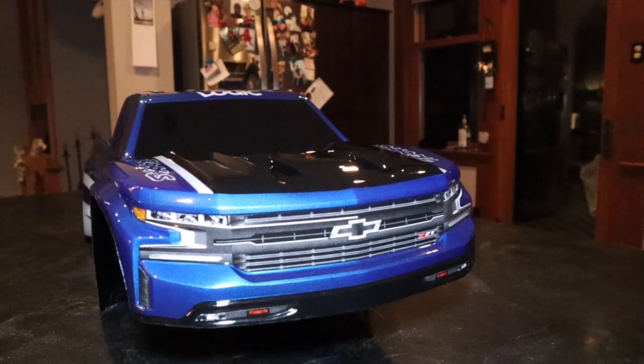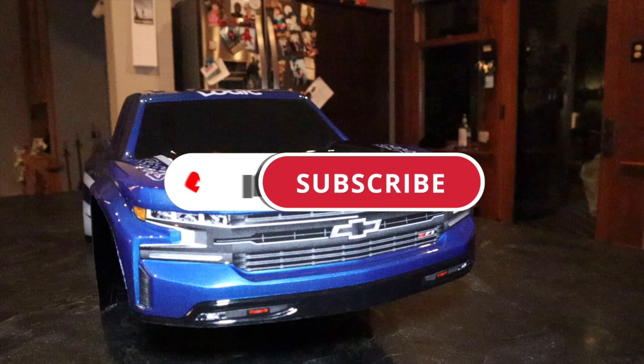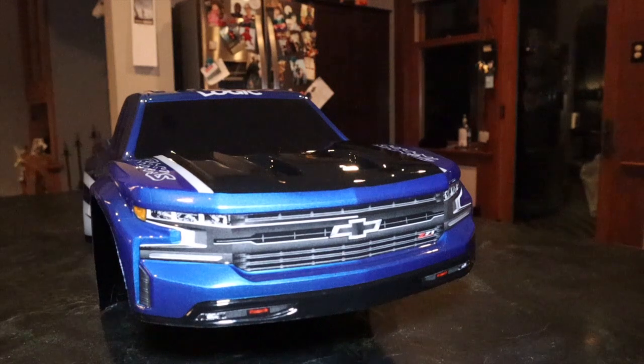What's up everybody, I'm Amra, this is Amra's Logic. Got a new video for you today — I told y'all it was coming, I told y'all it would be hard, and now it's here. Fresh out the box, my Gabe Martinez custom Traxxas X-Maxx Trail Boss body is on deck. Just let y'all take a look for a split second.